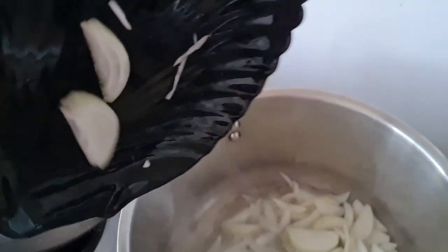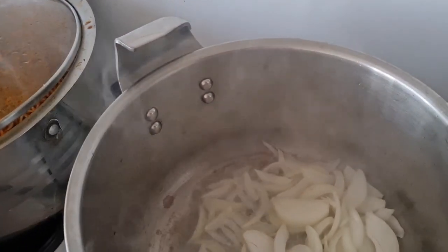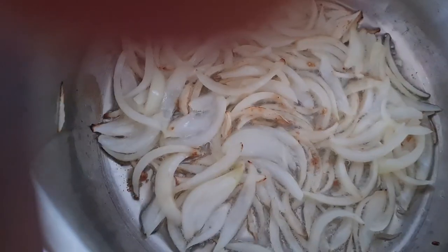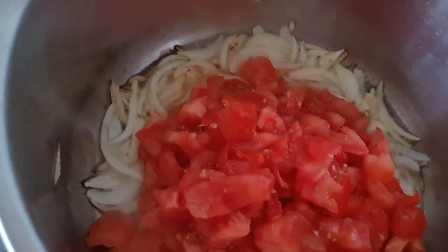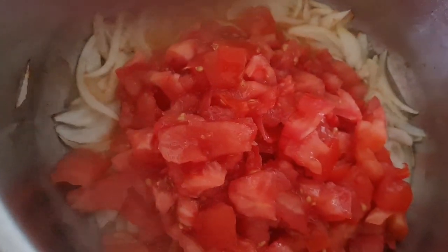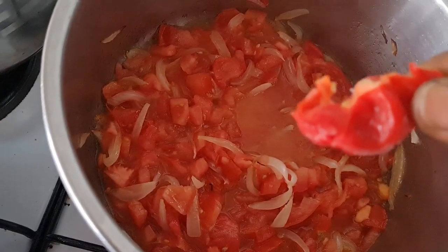Then we heat up the pot and put in about five tablespoons of vegetable oil. We let the oil heat, then we put in our onion and let it sauté for about five to seven minutes. When the onion becomes brown, we add in our chopped tomatoes and let them fry together so that the onion will enrich the tomatoes with its flavor.